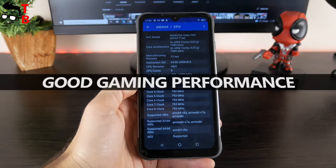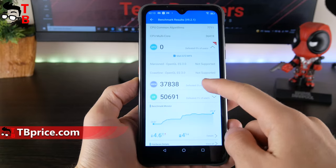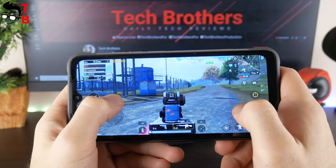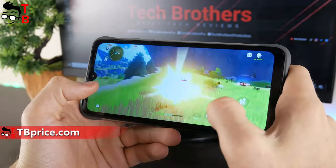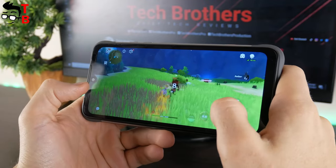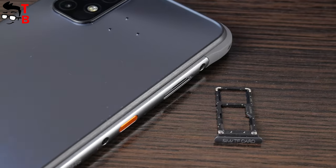I think UMIDIGI BASIN X10 is one of the most beautiful rugged phones on the market. As I already said, this is a budget smartphone, so it has an entry-level chipset – the Helio P60. The benchmark results are not very high – about 146,000 points in Antutu. However, you can still play any games on this device, such as PUBG Mobile, Genshin Impact, and Call of Duty Mobile. The phone also has dual SIM and a microSD memory card slot.